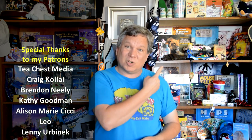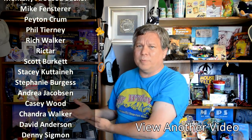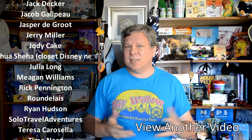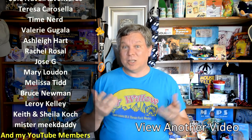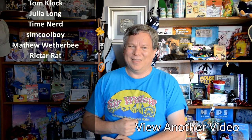Thank you so much for watching. If you'd like to know about contact information, fan pages, merchandise, and more, please check the description below. If you enjoyed this video and want to know when I have new ones, hit that subscribe button. And a huge thank you to these wonderful people who support me on Patreon and with YouTube memberships — they get behind-the-scenes information, special perks, and more. Thank you so much.